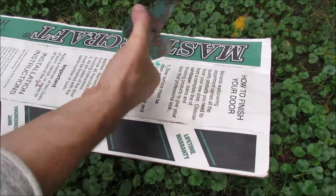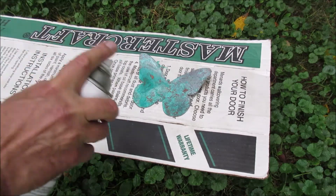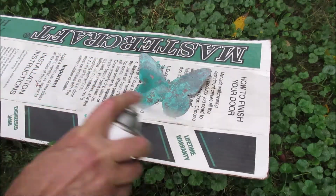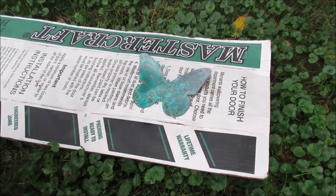You don't want to put too much on because it'll run — it's basically just clear paint. Then I'll put a light coat on the front side of it, and you can recoat it if you want to.